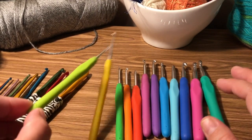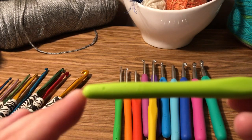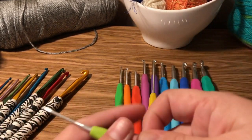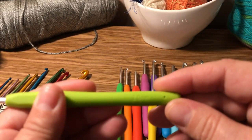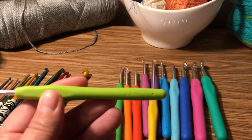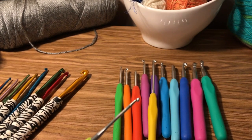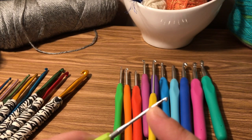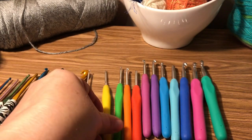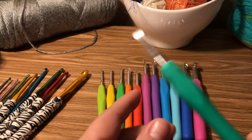We have this full set. This one, if you look on here, very faintly says two-point-zero millimeters. It is a tiny, tiny hook. And then it goes up by about half millimeters, all the way up to...